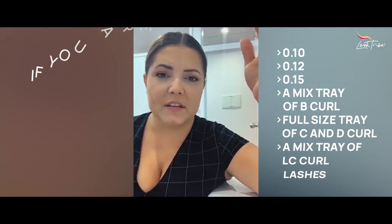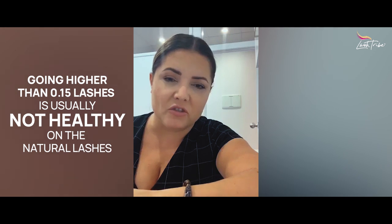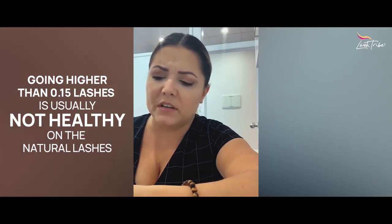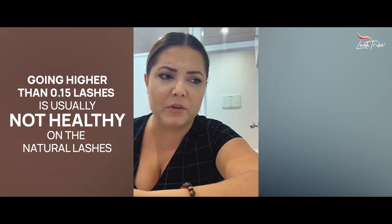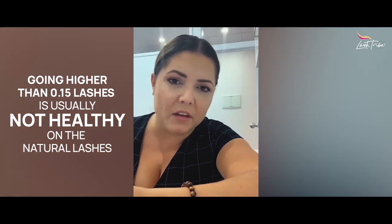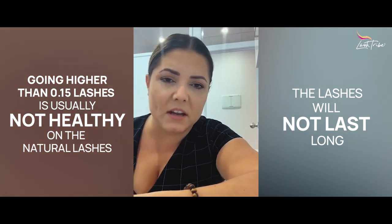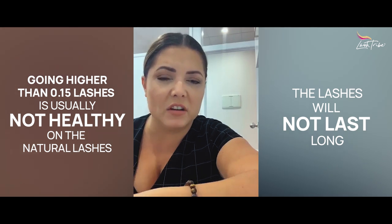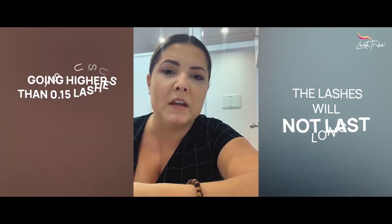The reason I don't go higher than 0.15 is that 99% of the time it's not healthy on the natural lash. A lot of people still use heavier diameters like 0.18, 0.20, 0.25 the way they were taught years ago — it's not healthy. The lashes won't last long and clients will end up with scar tissue in their follicles; lashes get thinner and thinner and can actually fall out completely and not regrow. So classic lashes: 0.15 at the highest. I love to use 0.12 for full sets and mix in 0.10 for the most natural and fullest look.